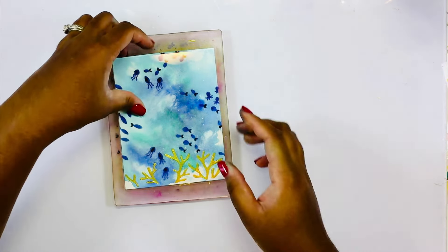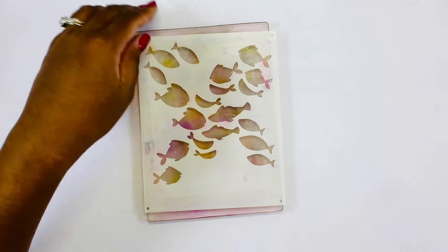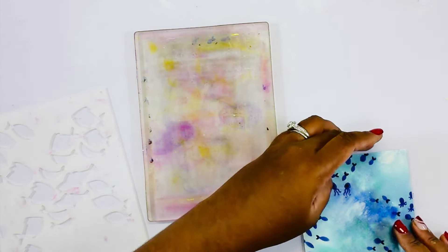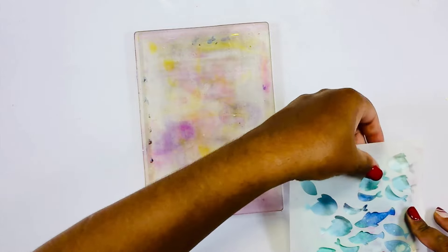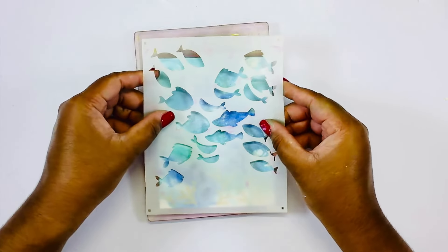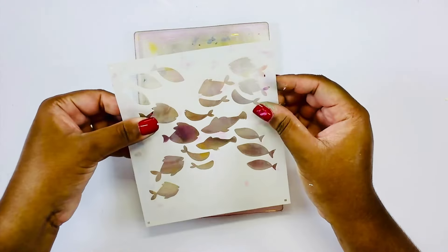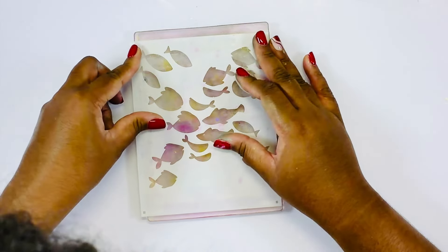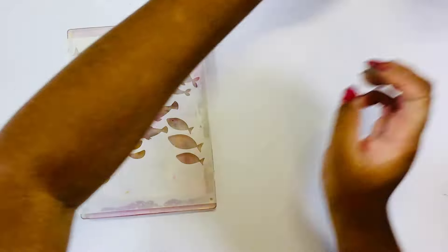I do recommend that you remove the Hero paste and clean your stencils as you go. Now grabbing layering stencil one as well as a clear panel from Hero Arts, I am going to be stenciling on the surface of that clear panel. I'm using my background that we created as a guide to ensure I have placement right for the fish we will be stenciling, lining up everything and laying it all onto my gel plate.